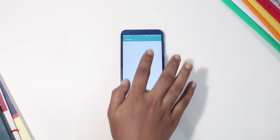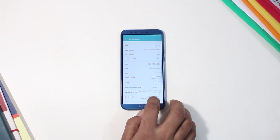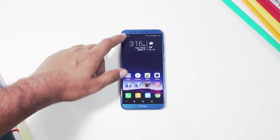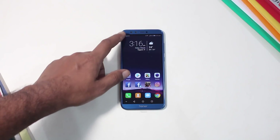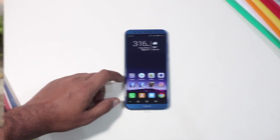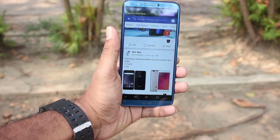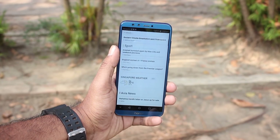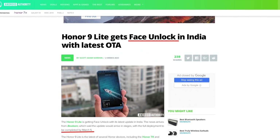The Honor 9 Lite was a big surprise, shipping out of box with Android 8 Oreo and EMUI 8.0. There is some lag in the UI, but this is not the heaviest skin. App opening showed occasional lag in the operating experience. However, it's expected that Huawei will fix these issues with the first update.